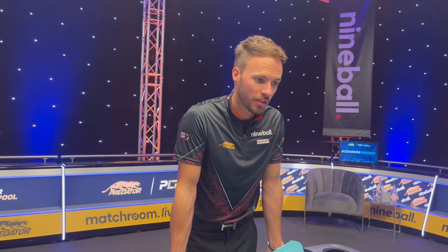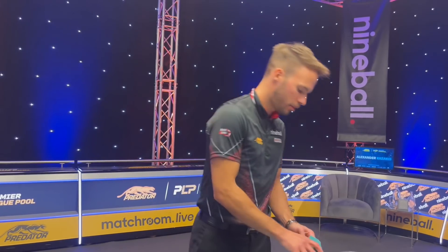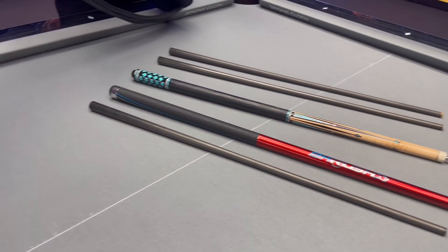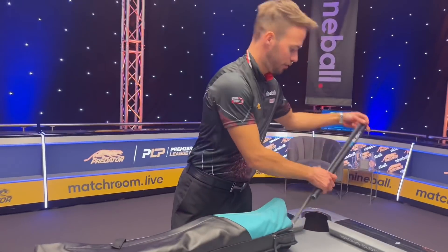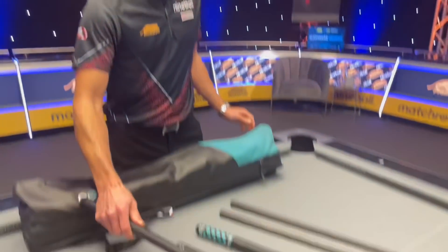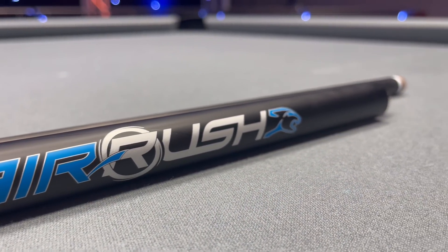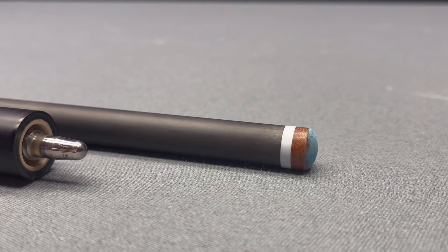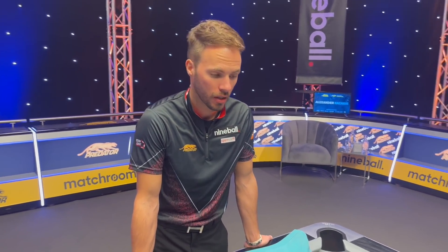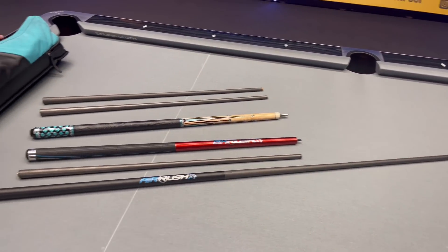Some draw shots were just way too much. So we've got two shafts, the brake shaft for the BK Rush, and the new jump cue from Predator — the Air Rush — which I really like. We had prototypes before, tried different shafts and butts with different weights, and I think that's the most complete brake and jump cue I've ever used.